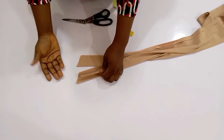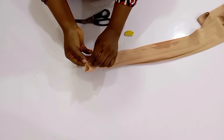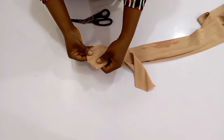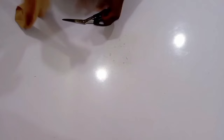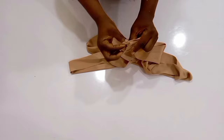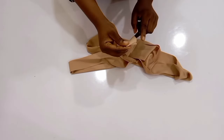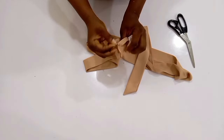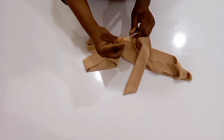Now I'm going to turn it right sides facing each other and then go ahead and stitch it up. I'm stitching using just a quarter of an inch. I am done stitching it, and now I'm going to turn it inside out and make sure I use my scissors to bring it out completely, because some of it might be inside. Try as much as possible to make it very pointy so that it looks like a belt head.